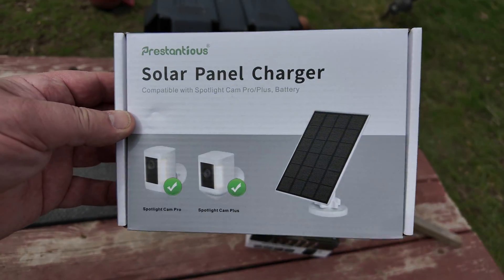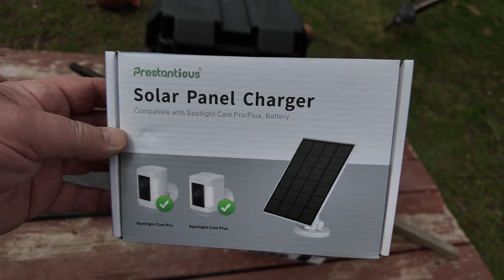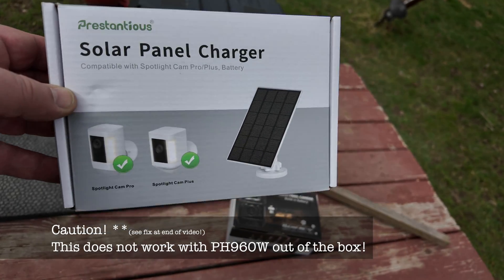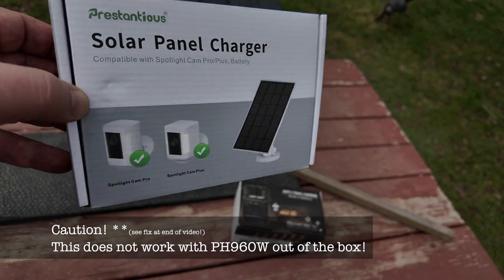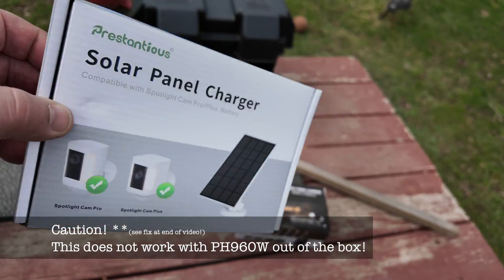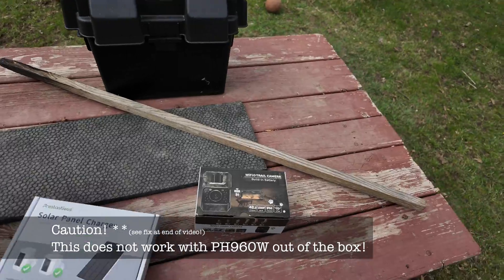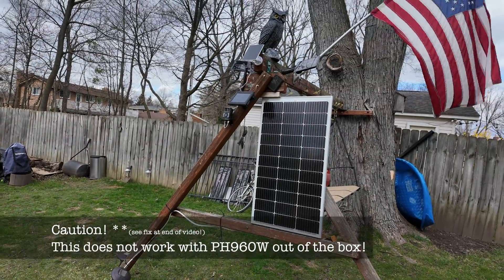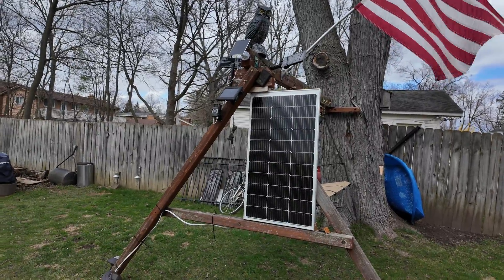I also got this one from Amazon at a different spot — the solar panel charger. This is one that has a USB connector to charge those surveillance cameras. Let me show you how this works. I put it here on my solar panel setup, and let's have a quick look.